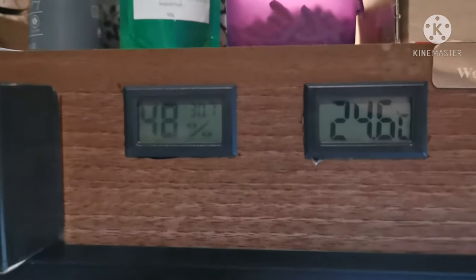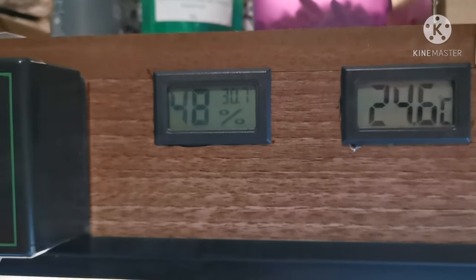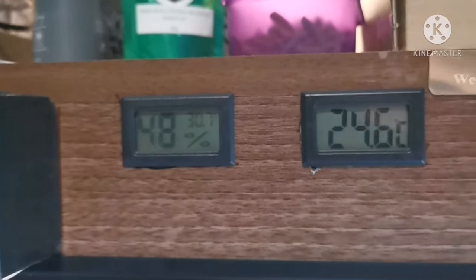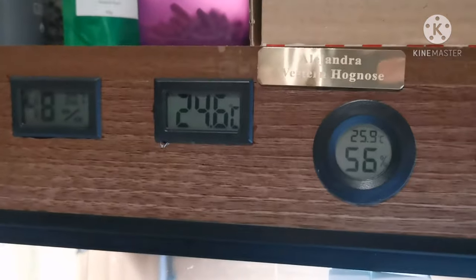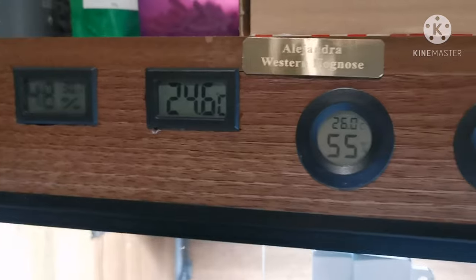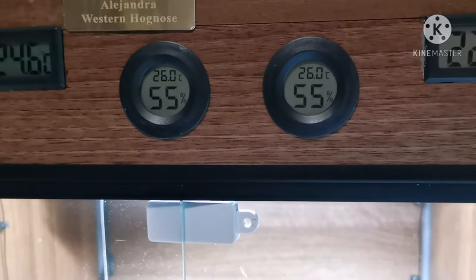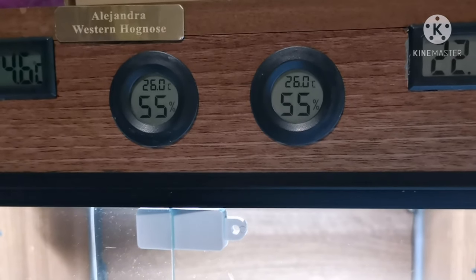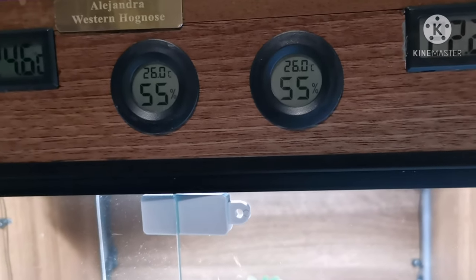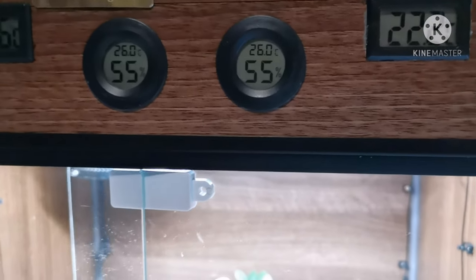Moving across, this is the hot ambient combo meter — it shows me the humidity and the temperature of the back corner where the heat is. This is the substrate temperature measurement for the hot side, and this is a combo meter for the front at the top. The temperature is normally a little bit warmer than the actual ambient, but I like it because it gives me the humidity and the real high-up temperature. At the moment you can see it's 26 degrees and 55% humidity.